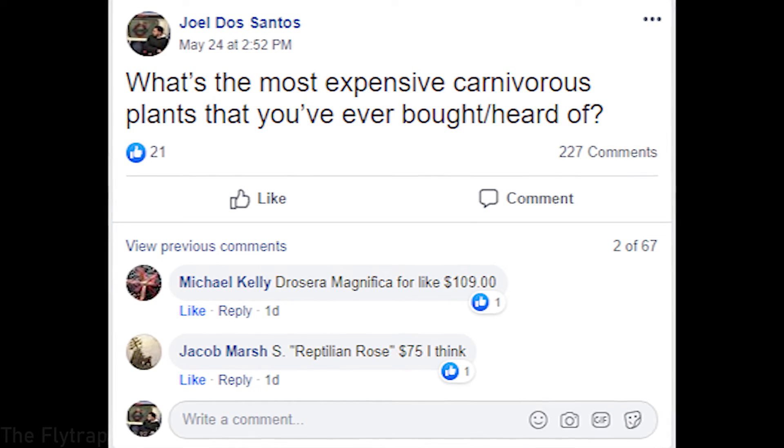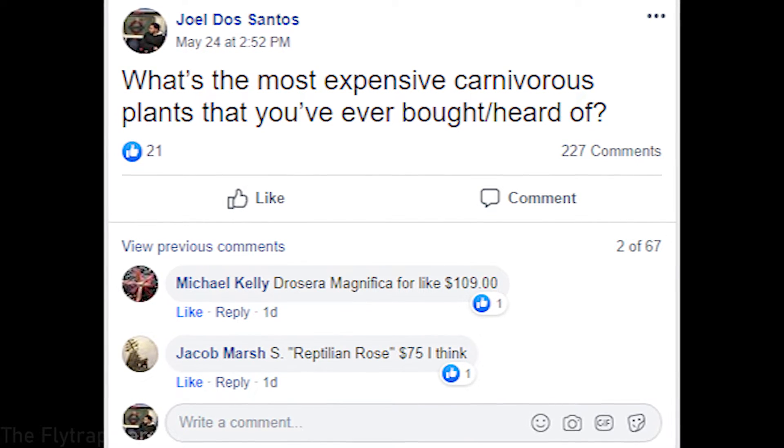The next question is one I actually asked about three days ago: what is the most expensive carnivorous plant you've either bought or heard of? The most expensive plant I've ever bought was a Nepenthes lowii — it was 1000 rand, which is probably about 90 dollars. It was imported into the country, I believe from Borneo Exotics, and that is my most expensive plant.